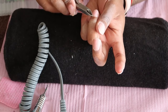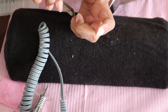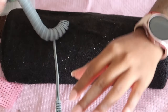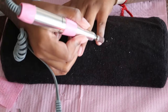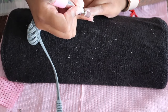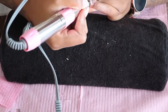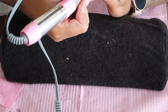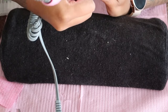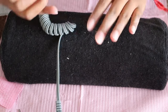Because I used that ball bit it really lifted up the skin that was just sitting there on top, so I could just easily clip it away. I'm going to take a medium — actually I think this is a soft grit sanding band — and I'm just going to take off the shine along the cuticle area and smooth out the rest of my nail plate.